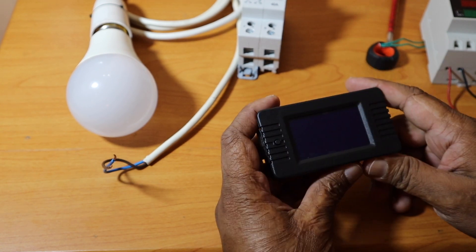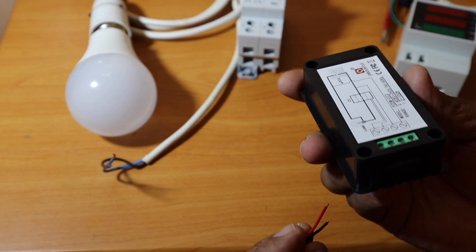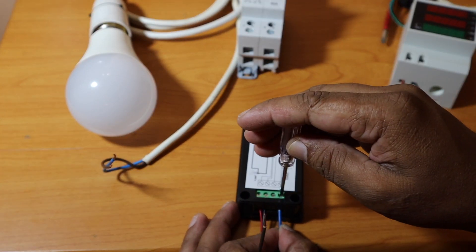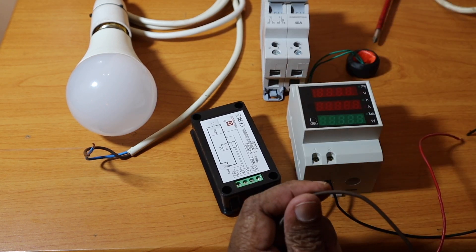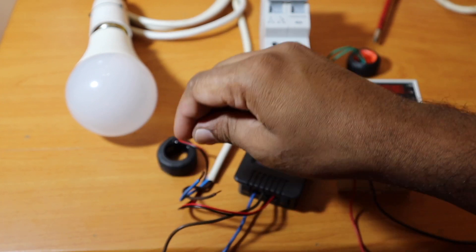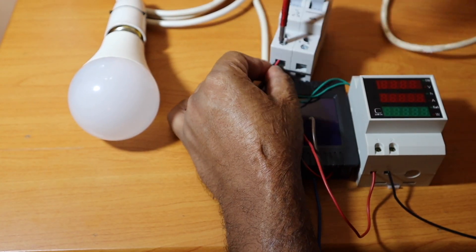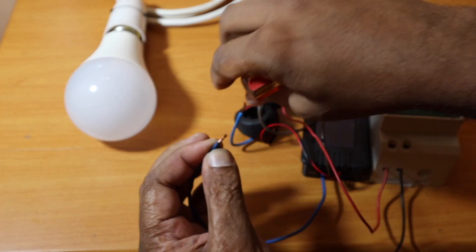The current transformer is connected here. I'll connect it to the current transformer. We will connect the bulb to the power meter and to the current transformer. We will connect the AC current to the current transformer and try to fix it on the back.